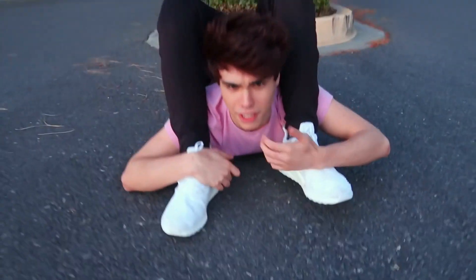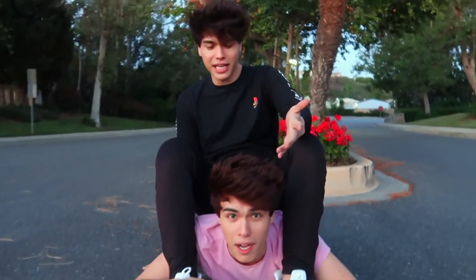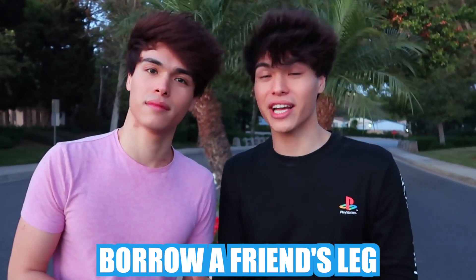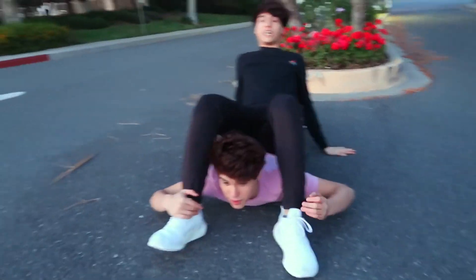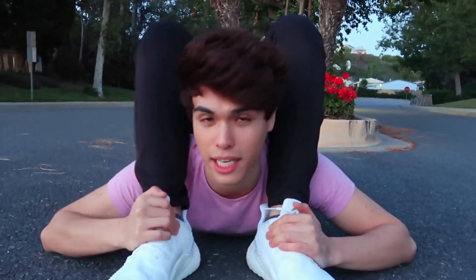So as you guys can tell I've been getting a lot more flexible - this is some type of contortion. This actually leads us to the next photo hack: it's another kind of illusion where you borrow a friend's leg to make it seem like you're that flexible. It's just a matter of angle. The first person lays on his stomach, and the second person lays on him in the opposite direction. This also works a lot better downhill, and with the right angle you can trick your friends into thinking you're super flexible.